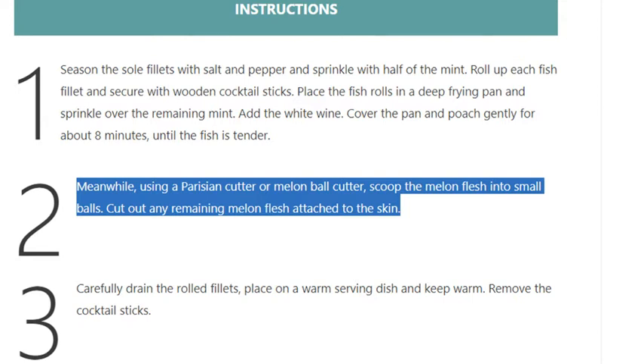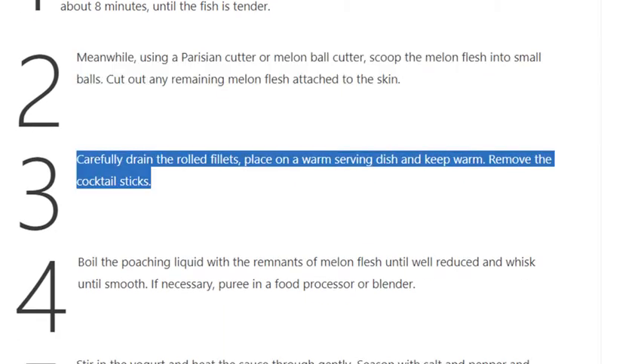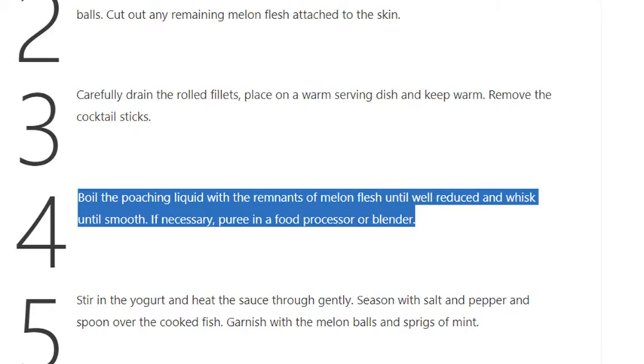Cut out any remaining melon flesh attached to the skin. Step 3: Carefully drain the rolled fillets, place on a warm serving dish and keep warm, then remove the cocktail sticks. Step 4: Boil the poaching liquid with the remnants of melon flesh until well reduced.